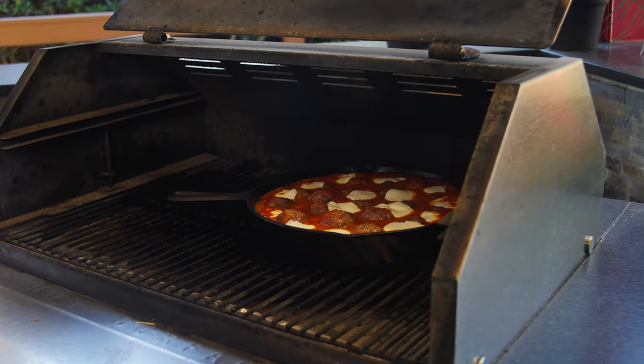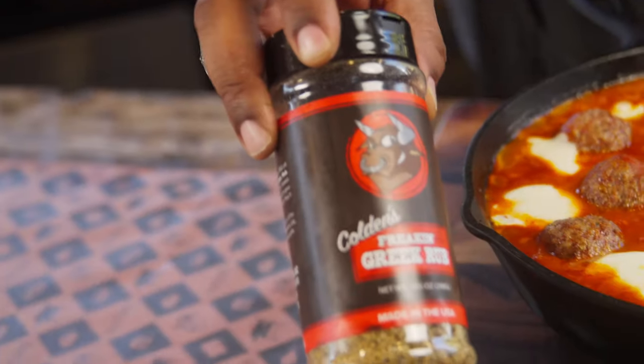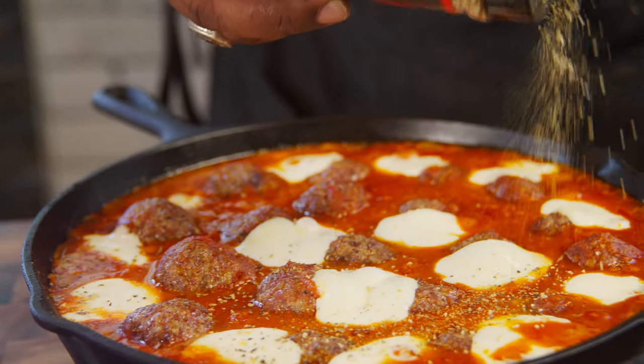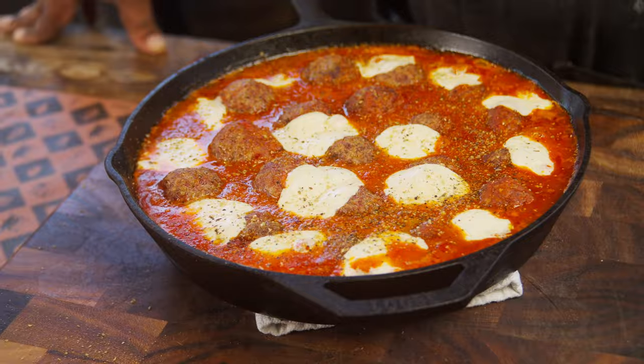Ooh, that looks absolutely amazing. So last but not least, we're just going to take a little bit more of that Colton's Freakin' Greek, go right over the top, and this meatballs and marinara are done. Couldn't be any easier, and totally ready for your next party.